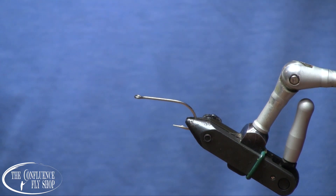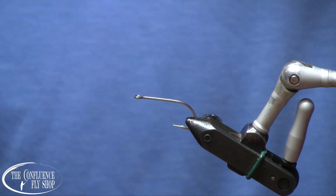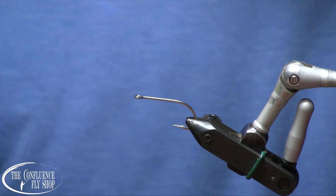Hi, I'm Scott Willison, owner of the Confluence Fly Shop in Bellingham, Washington, and today I am going to tie just another humpy fly.